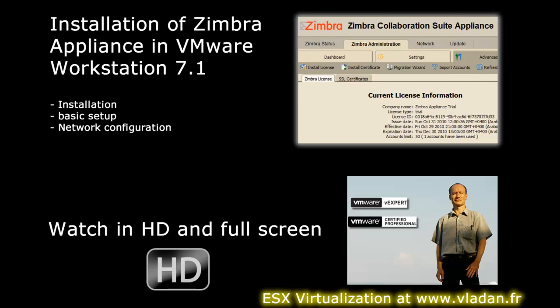In this video I will show you the installation of Zimbra Appliance in VMware Workstation. You can download the OVF version of Zimbra Appliance or you can download the VMX version.